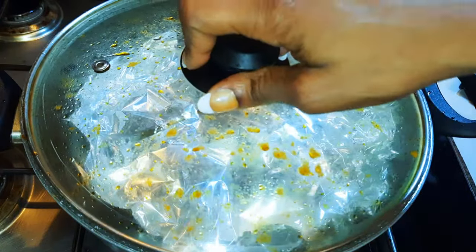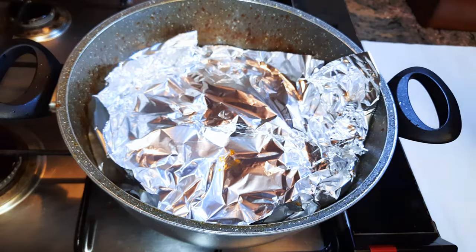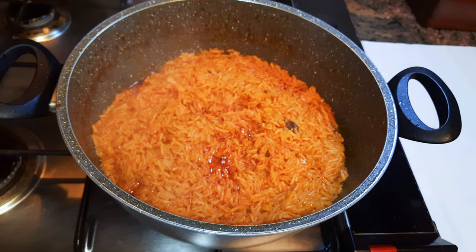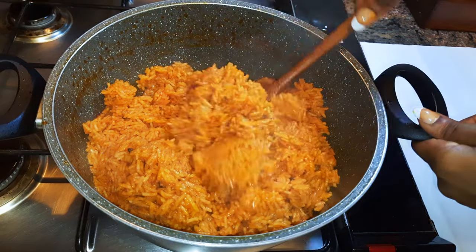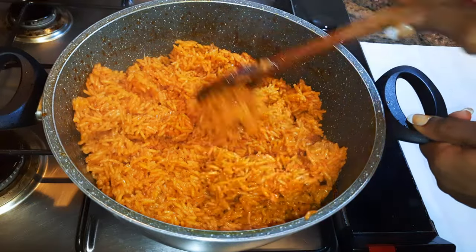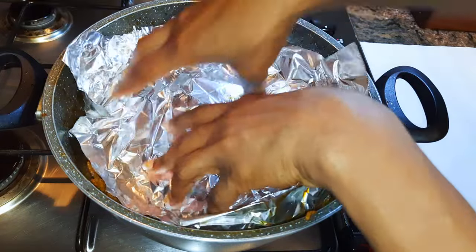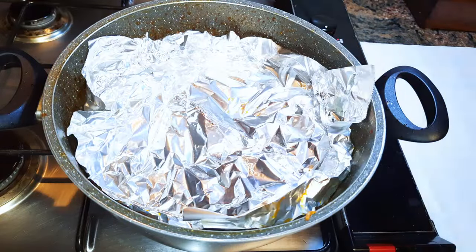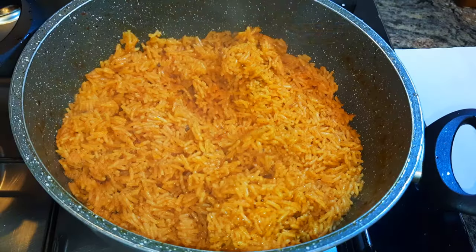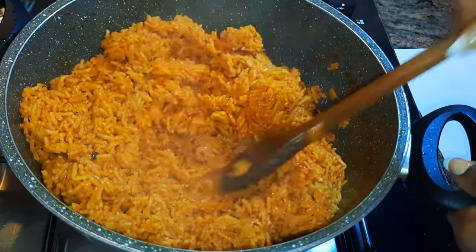It's been about five minutes and I want to check on it — as you can see it's coming out great. I'll give it one last stir and let it cook for about five more minutes. And yes, our jollof rice is ready!